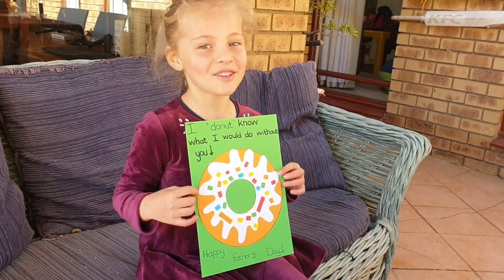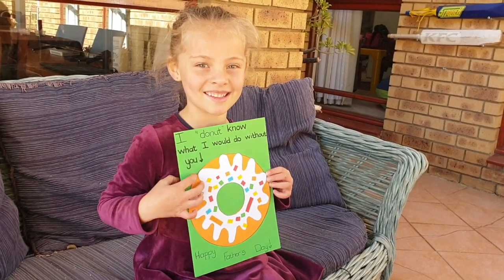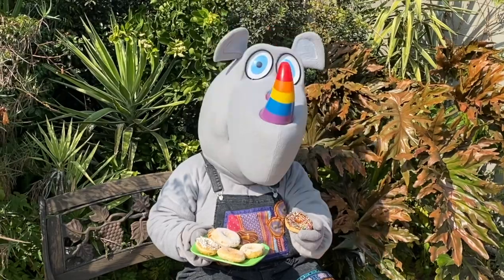What do you want to say, Alana? Love you, daddy! I hope you have a wonderful day. Goodbye friends, thank you for watching — bye! Happy Father's Day to all the dads, bye bye!